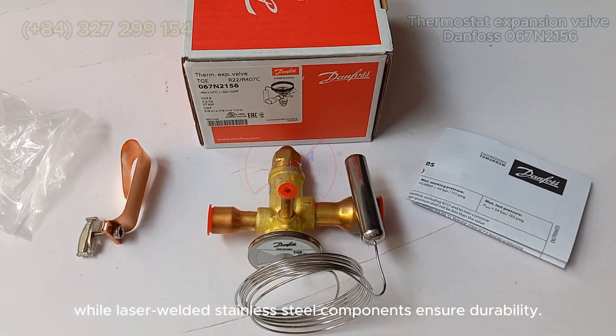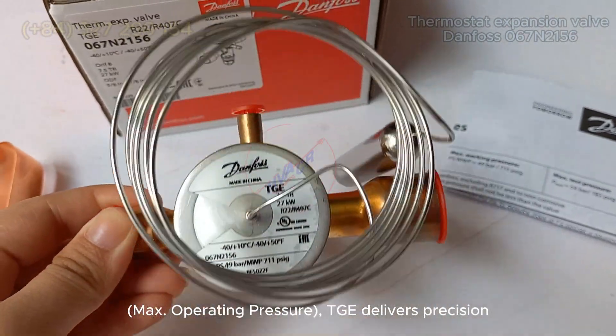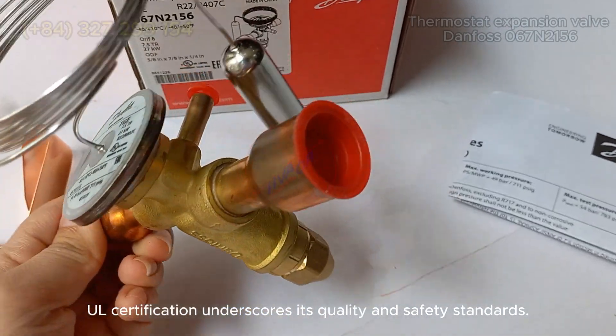Laser-welded stainless steel components ensure durability. With mechanical connection options and optional features like max operating pressure, TGE delivers precision and reliability for diverse heat pump applications. UL certification underscores its quality and safety standards.